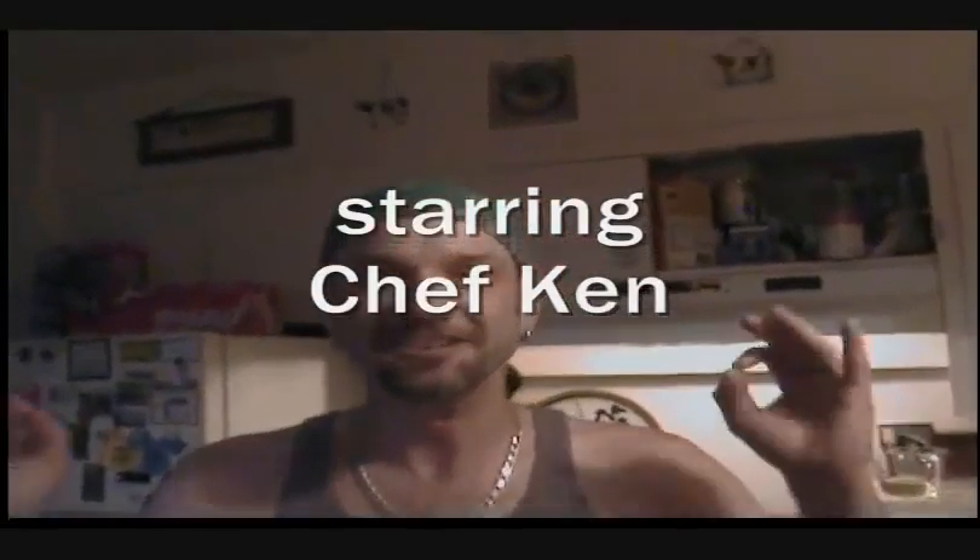My name is Chef Ken and welcome to dinner at our house. Tonight we are going to make some tilapia pan fried. We are going to make some beautiful peach salsa and we are going to make a garlic cream sauce to go on the fish with some rice. And so we are going to get started — let me show you how it is done.